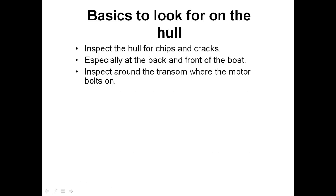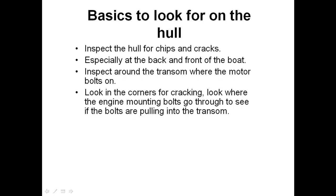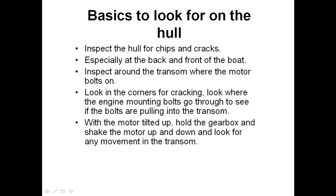You want to inspect around the transom where the motor bolts on. Look on the corners for signs of cracking. Look where the engine mounting bolts go through the transom and check if the washers are pulling into the transom. With the motor tilted up, an easy test is to hold the gearbox and shake the motor up and down and look for any movement in the transom.